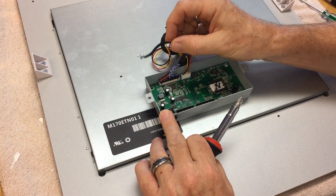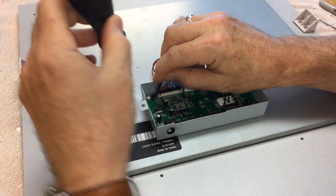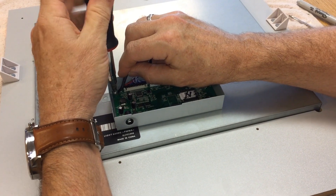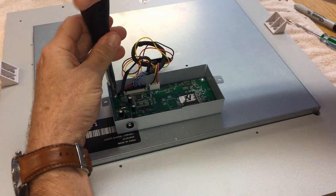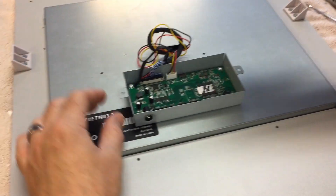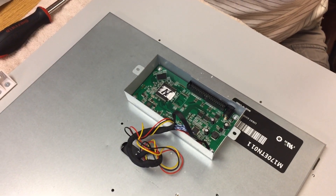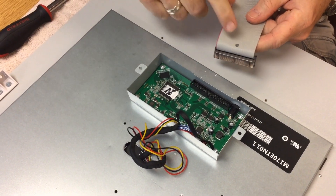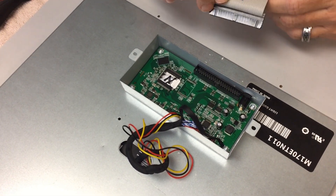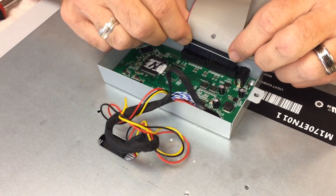Now we're just going to connect this last wire — pretty simple, just push it down. The last step is we're just going to replace the ribbon cable. Remember we put a little dot to recognize which side, so we didn't forget. You'll see that little notch right there — that goes right into that slot right there. Just push it in.